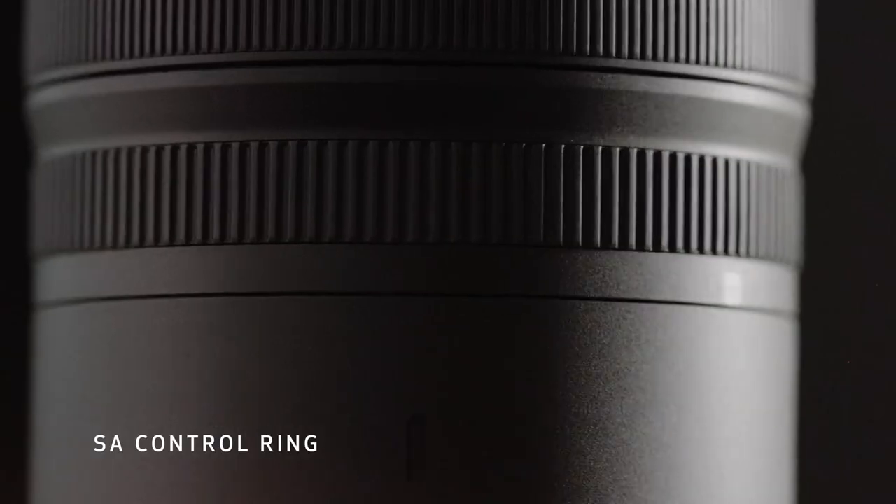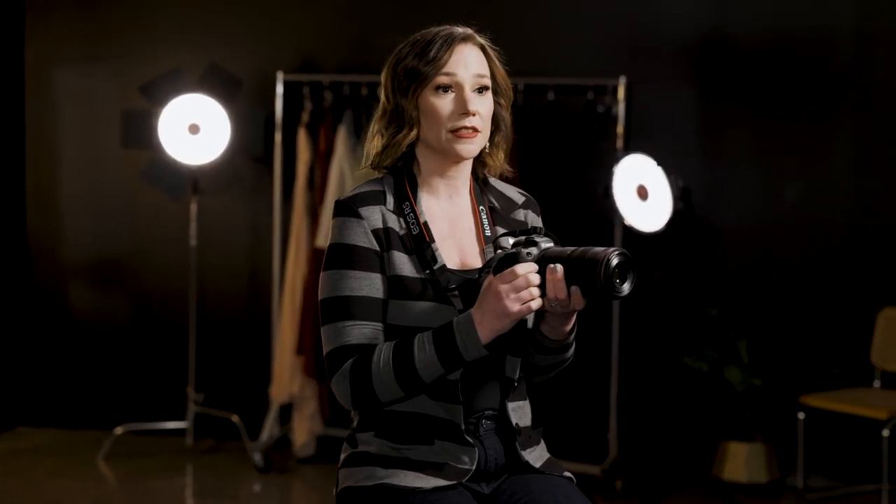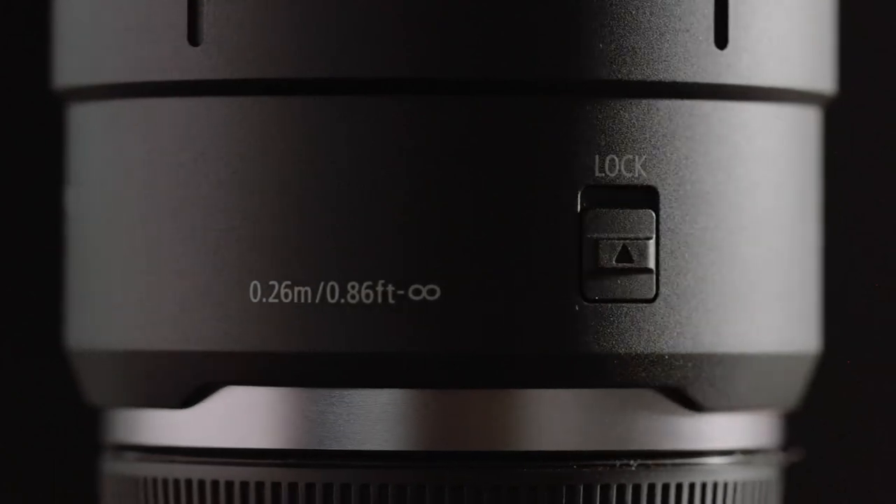This lens has a brand new feature called the SA Ring. This lets you control the spherical aberration for creative optical effects. When you set the SA Ring to its middle setting, no SA adjustments are applied and the lens acts as a traditional 100mm macro lens. You also have the option to lock the lens in the middle setting so the ring can't be moved accidentally.